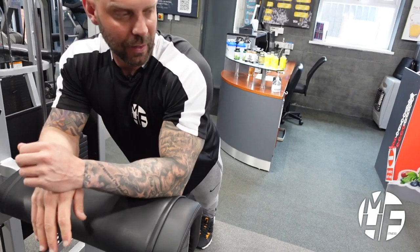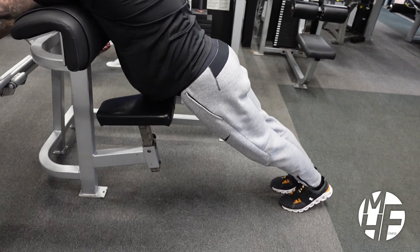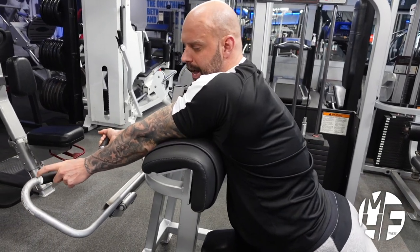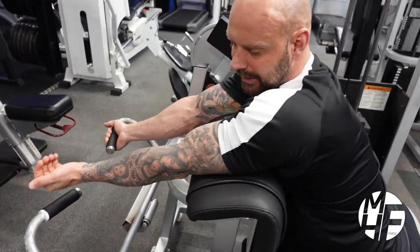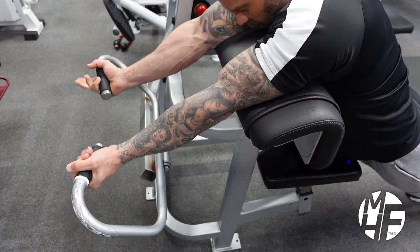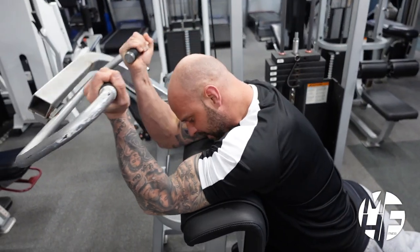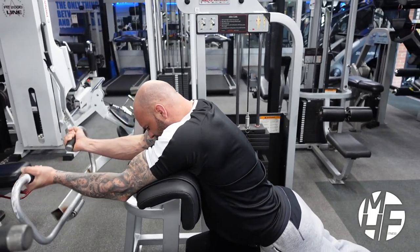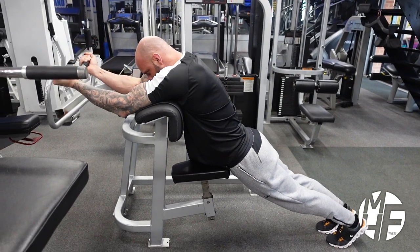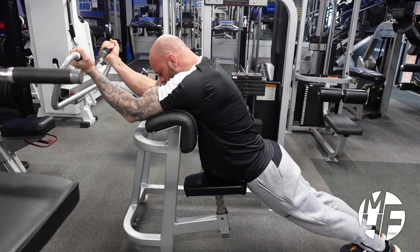What I like to do on this machine is lay into it — I don't use the seat. I'll lay into it, bring this up, put my head down, drop my wrists back. See the angle — this automatically forces me to put the pressure through the palm side, not the pinky side of my palm. Head goes down, I pull it up, and every time I emphasize lifting my elbows off the pad to hold that contraction. This really helps get a stretch and a contraction on the biceps.